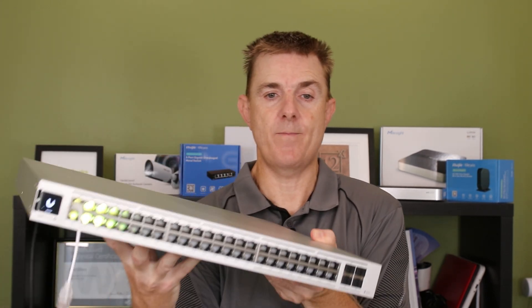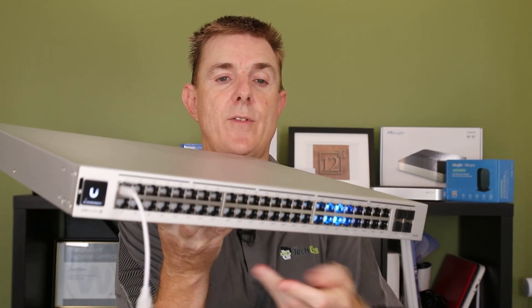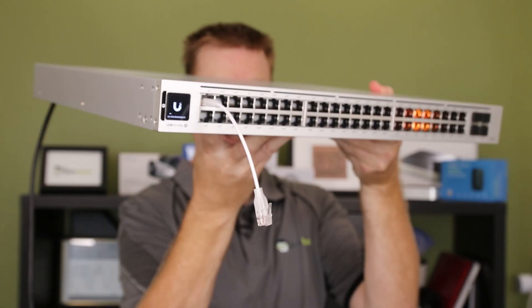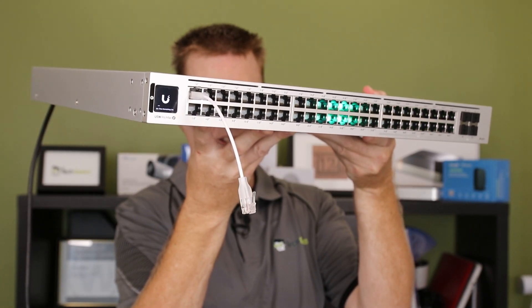Let me just quickly turn this switch on. As it boots it will give us an idea because it goes through all the different colors. Let me plug one of these in at the end here and hold this up. So there you can see as the color comes back through — as the color comes back through you can see it shines through, and obviously this is just going through its boot sequence.